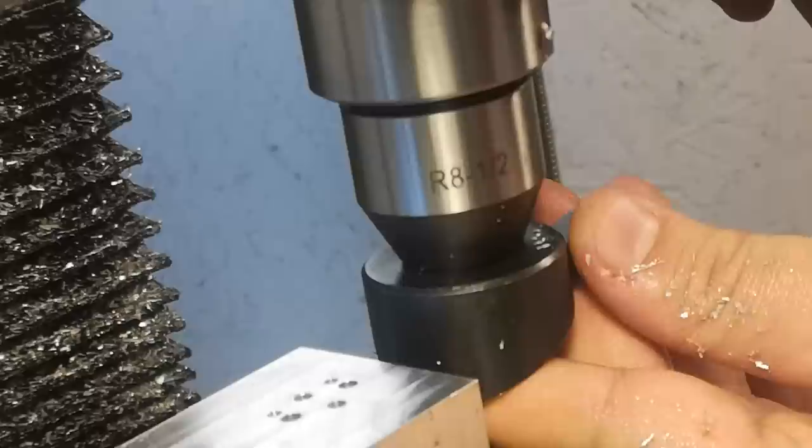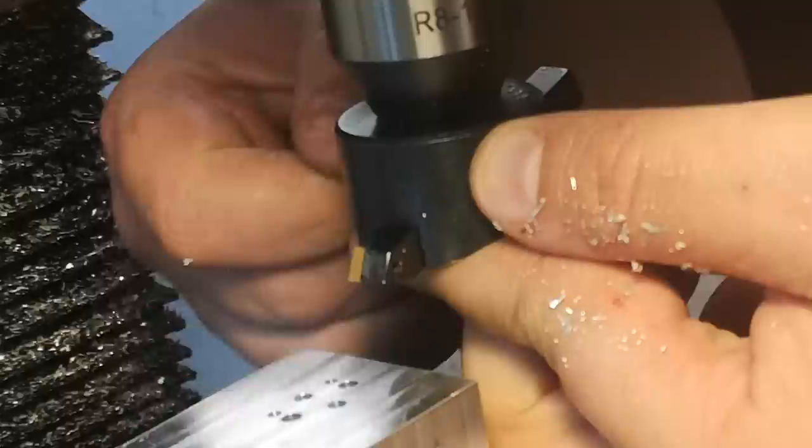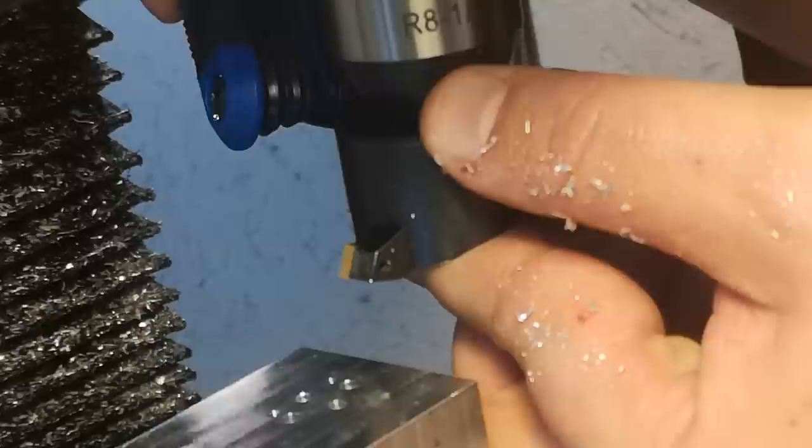To cut this arc, I'm going to use a fly cutter and a technique I learned from a Joe Pozinski video. Basically, you indicate an edge, move a known radius away from that edge, and adjust the fly cutter so it's just touching the face. That way, you know exactly the radius of the fly cutter, and then you can move in from the side and cut the arc using an X stepover. This only really works for partial arcs with a lot of space around them, but that's exactly what this is.